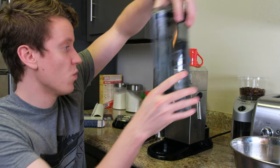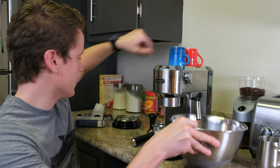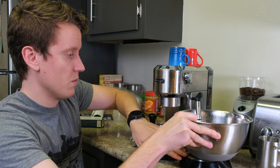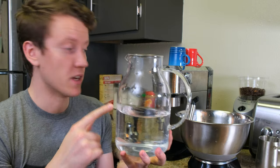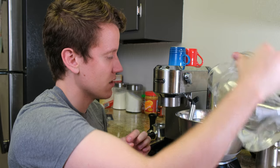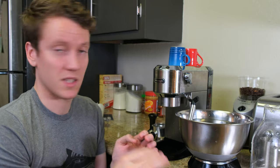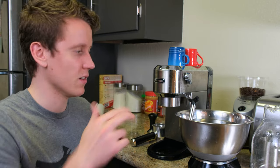Now the tank is full of clean fresh water — reattach it to the machine. Place the container back under the steam nozzle, and this time fill the bowl with water to make sure the nozzle is fully submerged into the liquid so it won't cause any splashing. Make sure there's still room at the top for it to fill since the entire tank of liquid will flow through. When you're ready, press the top button again to start the rinse cycle — it will begin pulsing.